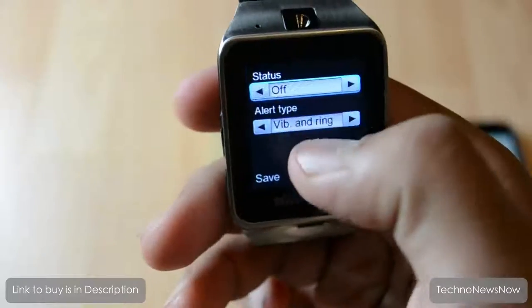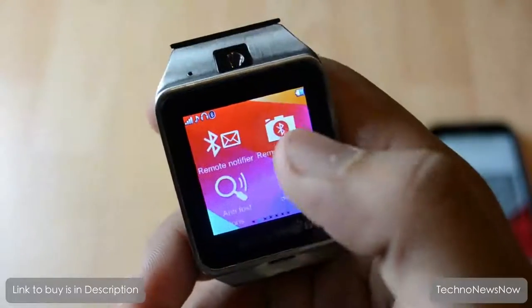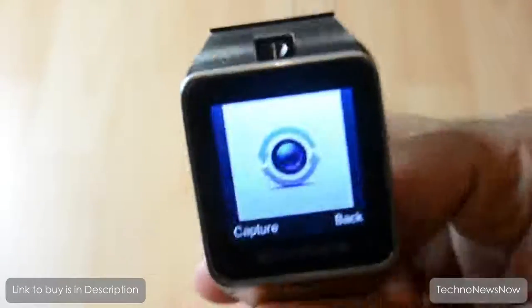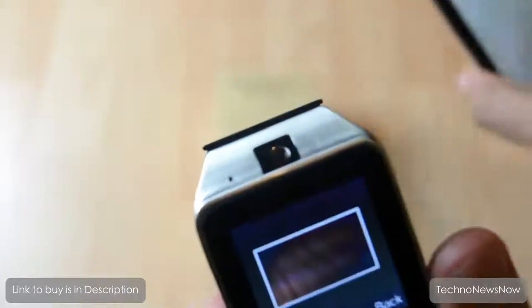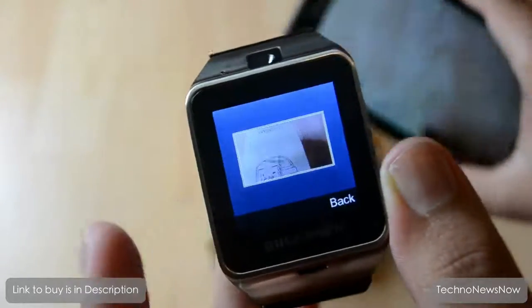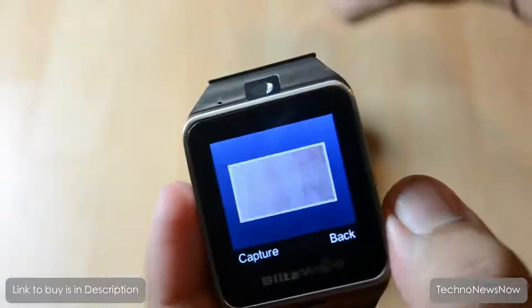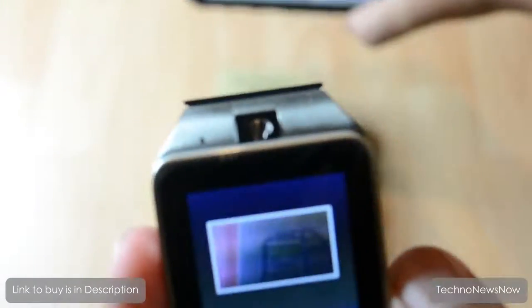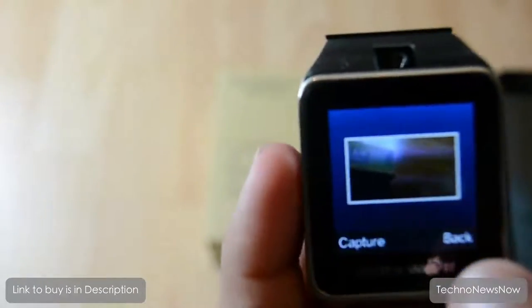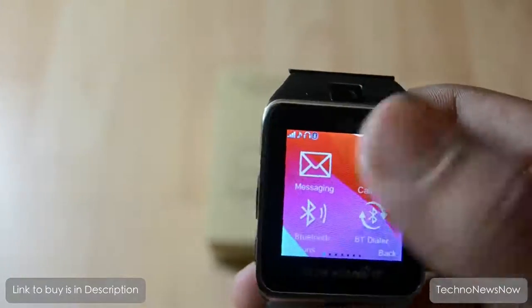There's an anti-loss feature - basically if you've lost the watch, you can ring an alarm from your phone on the watch and it'll alert you. I don't think you'd really lose it since it's on your wrist, but it's nice to have. The remote capture feature shows your phone's camera live on the watch with about a one-second delay, and you can take pictures from the watch - these photos save on the phone, not on the watch.